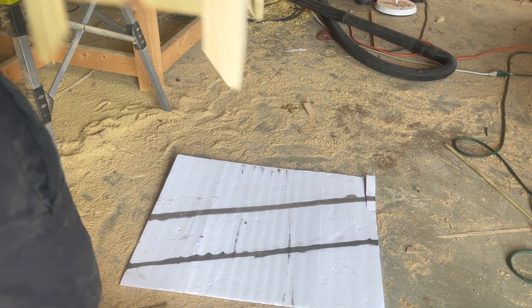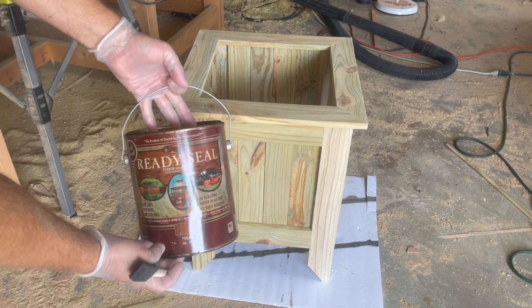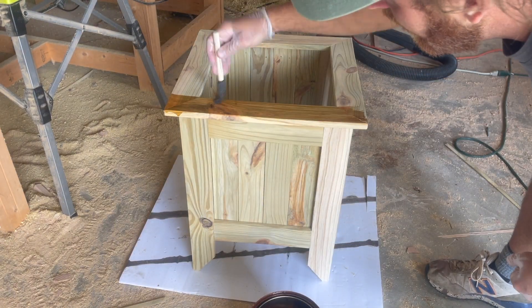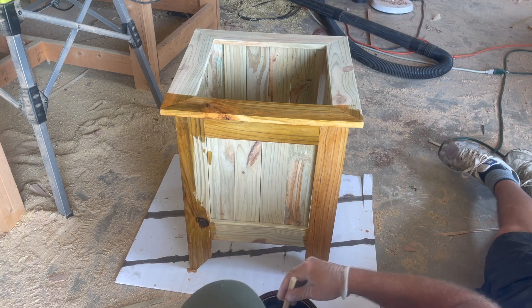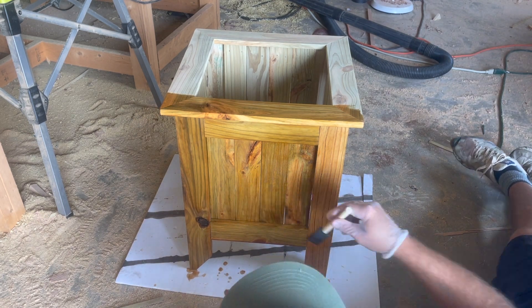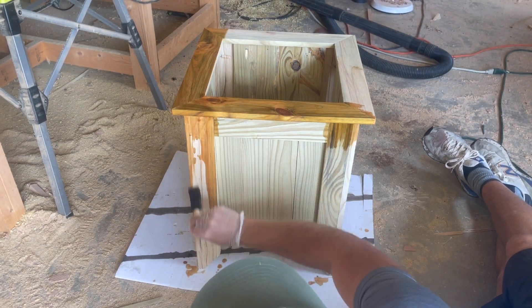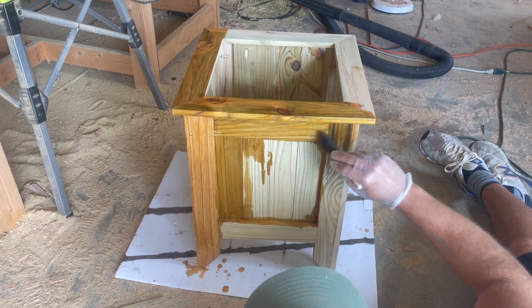It's all assembled except for the bottom slats. Because this is treated pine it always looks a little rough, so I'm going to throw some stain on mine. The stain I'm using is Ready Seal deck stain in a pecan color. I could only find a tiny foam brush and didn't want to go buy a better one, so it took me about an hour to stain this little planter box. Don't be like me — go buy a good stain brush.